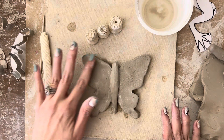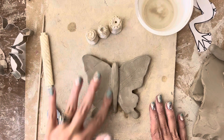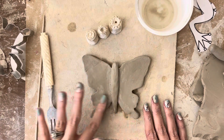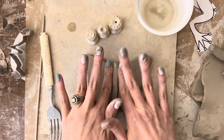Now if you have any spots that are really wet, take your dry finger and just rub and smooth it out to get rid of that extra moisture. Because when we do our next step, we don't want this to be wet because it will be sticky.